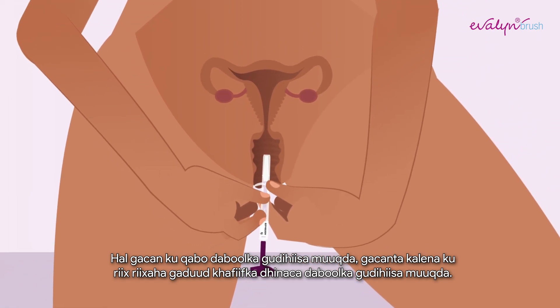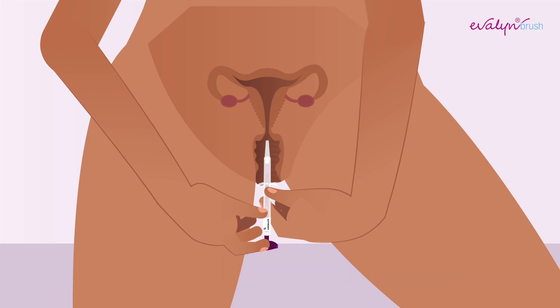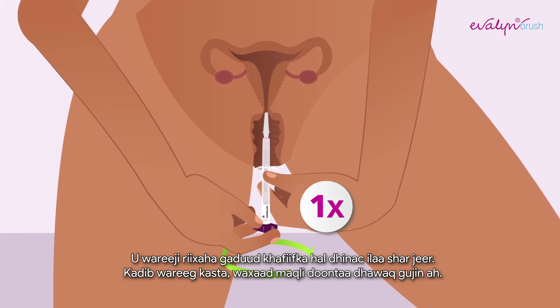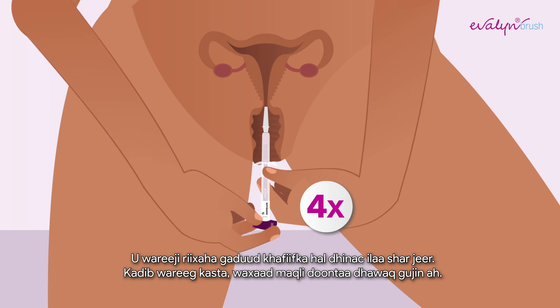Hold the transparent casing with one hand and with your other hand, push the pink plunger in the direction of the transparent casing. You will hear and feel a click when the brush is in the right position. Turn the pink plunger five rotations in the same direction. After each rotation, you will hear a click.